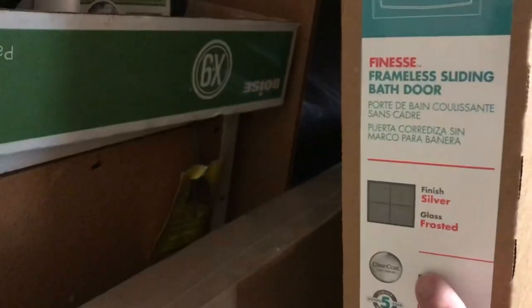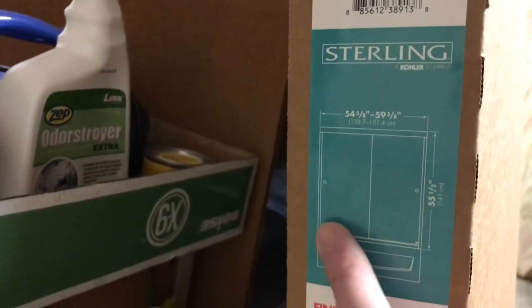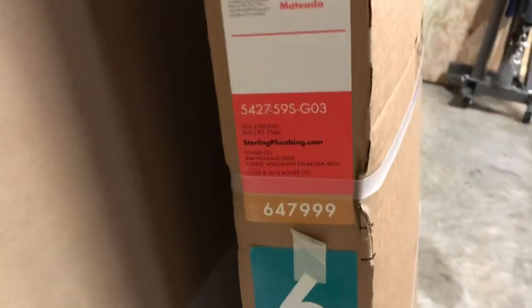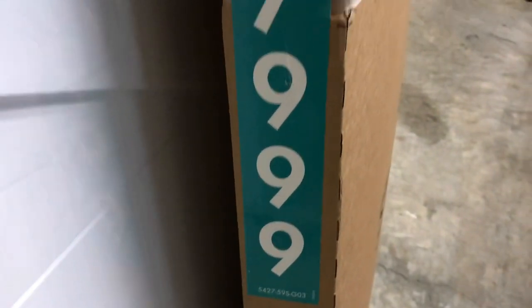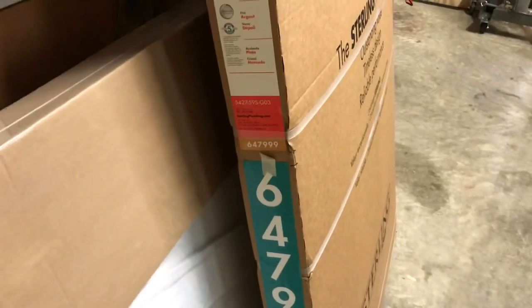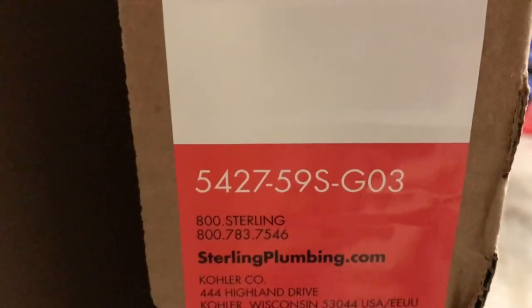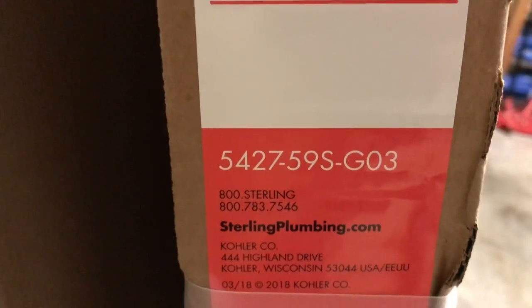You can see it's just the picture here — a dual sliding door that sits on top of the tub. Here's the part number if you want to find this one yourself: the Lowe's SKU number is 647999, and the manufacturer's part number is 542759SG03.